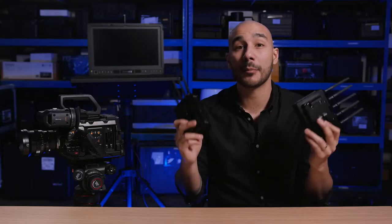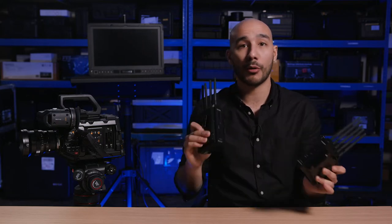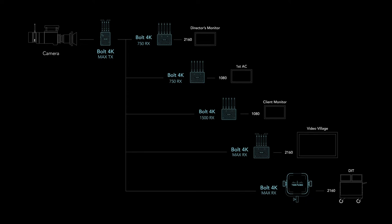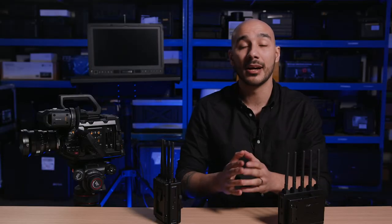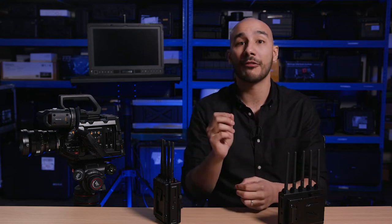I've got the Bolt 4K 750 kit here with me — the transmitter and the receiver — and that's what I'm going to run you through in this video. It is worth noting that all the models can work with each other; you can have a Bolt 4K Max going to a 1500 or a 750 or vice versa. It's a very versatile modular wireless system that you can easily build up based on your production needs — you just need to be mindful of the operating distance.